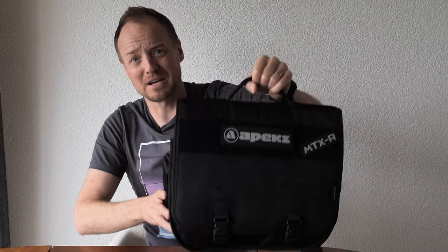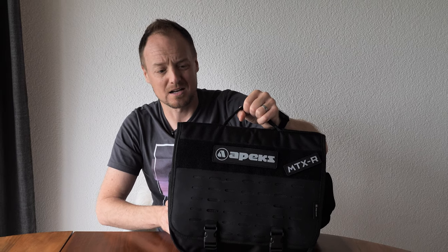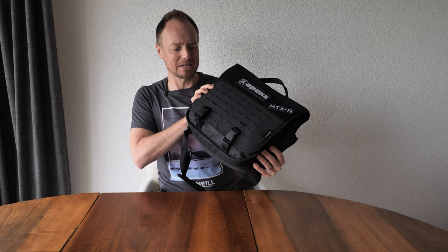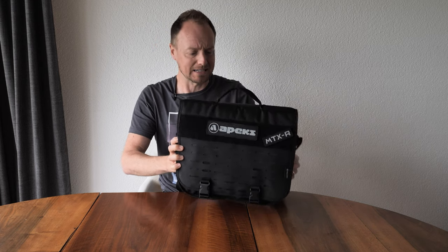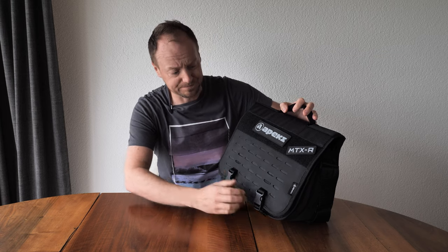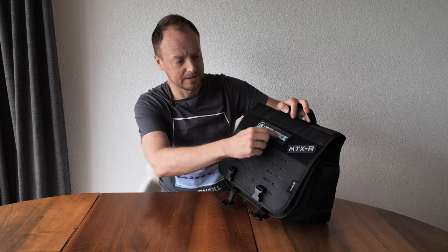It's been a while, but today I'm giving you an initial review on the Apex MTXR regulator. Let's take a look at what's in this surprisingly big regulator bag — it comes with a velcro pouch, which is always a nice bonus.